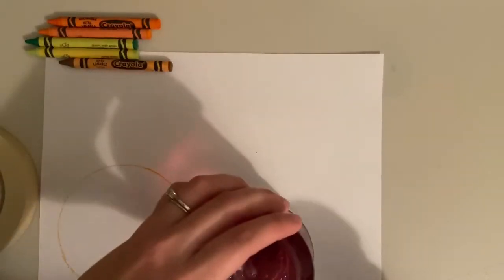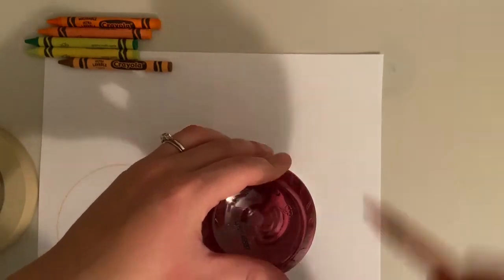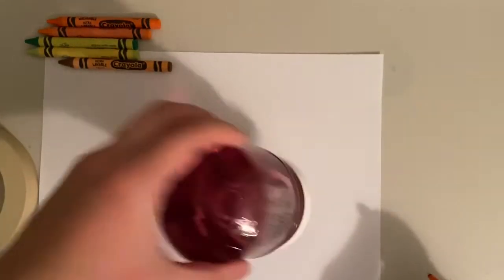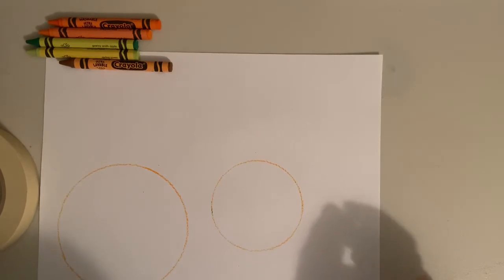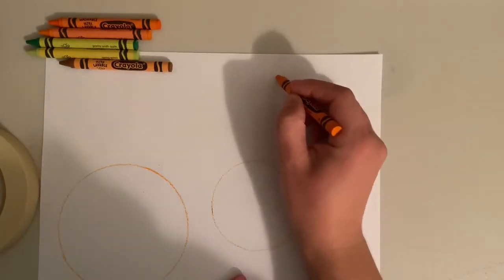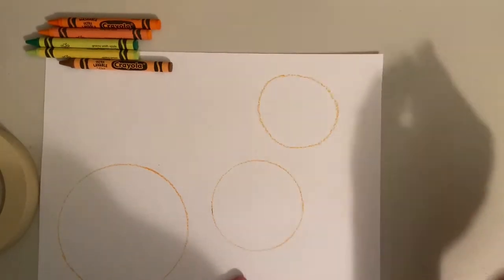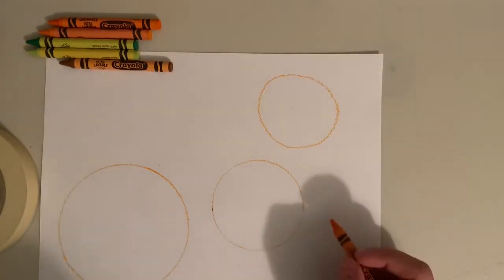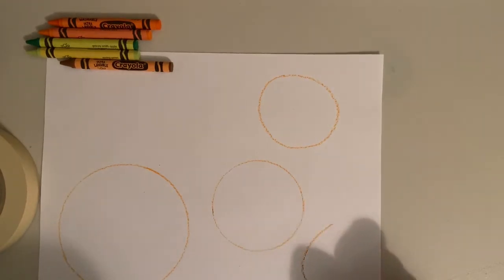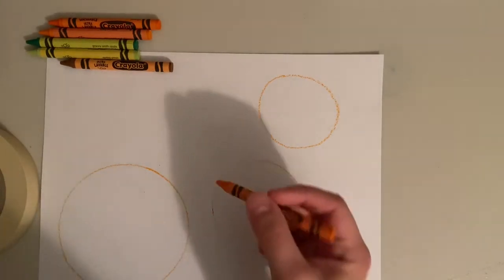So now I have one round circle. Next I'm going to trace this container of jelly and there's another circle. Then I can even draw my own circles — I don't have to do all of my pumpkins as a perfect traced circle. I'm going to practice drawing my circles around my whole page so I have the whole piece of paper full of circles.